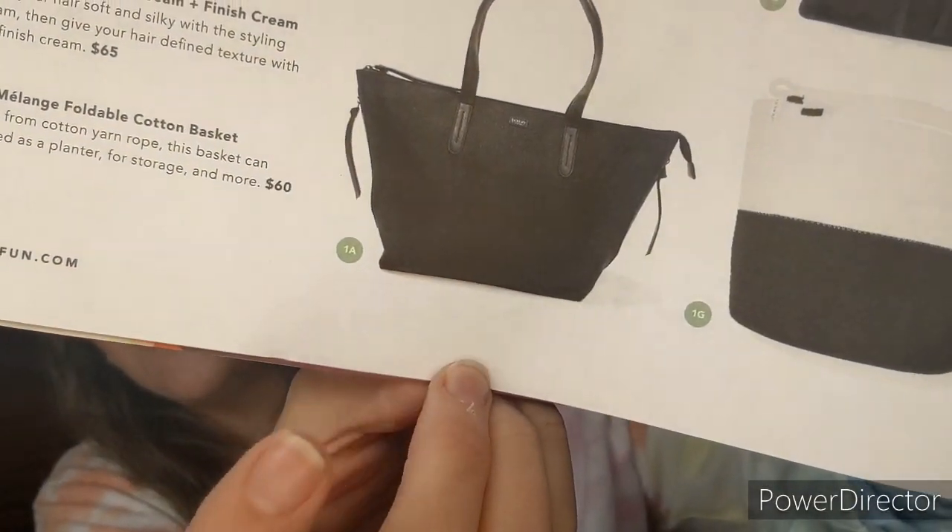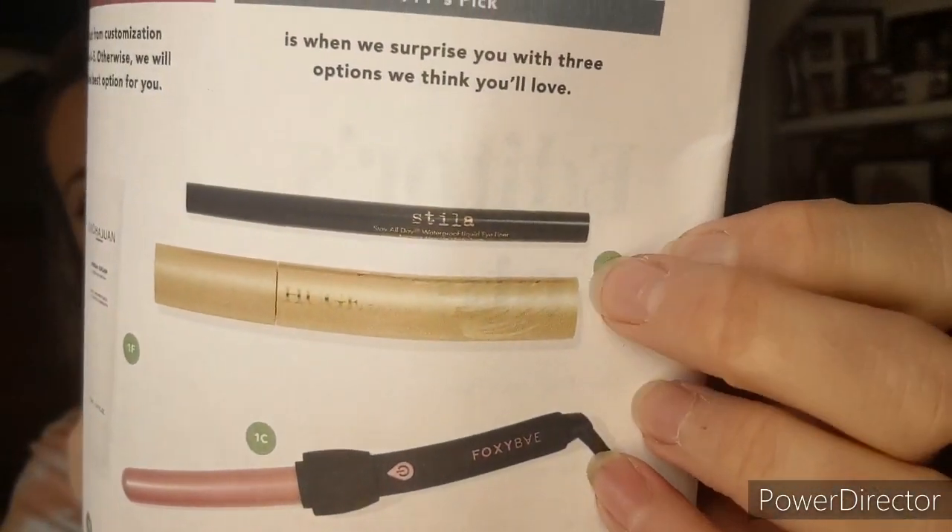The other options for the bag were: the same brand's Boatkeer Bond Tote — really cute and I almost got it, but I have quite a few tote bags already so I went with the backpack since I could use it as a purse. Or the Foxy 25mm Black Curling Wand in Rose Gold — that's a good brand but I already have one. Or the Stila Stay All Day Waterproof Liquid Eyeliner and Huge Extreme Lash Mascara.